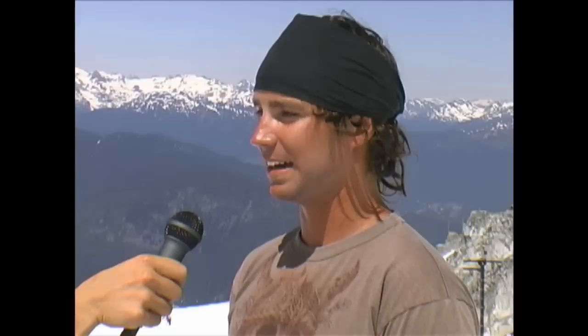Anyone who wants to learn tricks, anyone who wants to get more comfortable in the air, period. Halfpipe skiers, aerialists, terrain park riders — anyone really who wants to experience the speed and the airtime of hitting a large jump in a safe environment can benefit from hitting the acro bag.